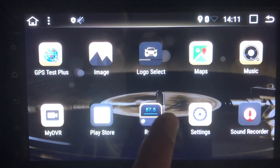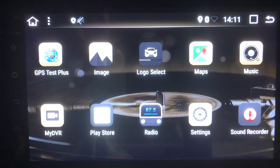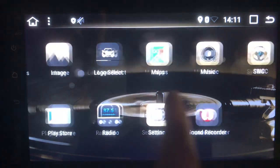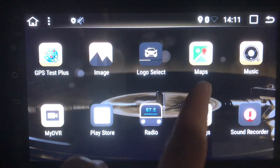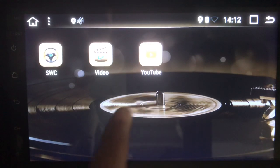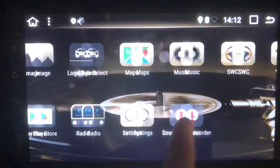Google Maps allows you to do navigation, there are sound recording and imaging apps, your AM/FM radio with a pre-installed radio antenna, and YouTube so you can watch videos while stopped as well.